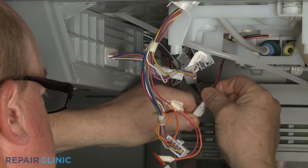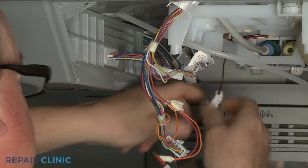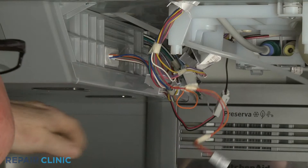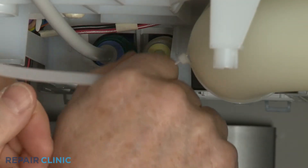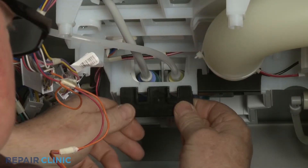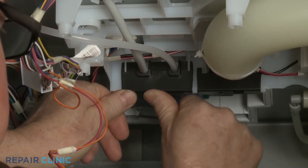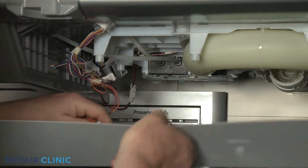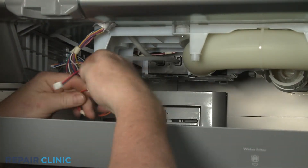Reconnect all of the icebox wire connectors. Insert the new fill tube into the valve port until fully seated. Snap the water line retainer into place. Reinstall the water reservoir access panel by first connecting the LED light wire connector.